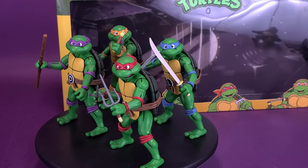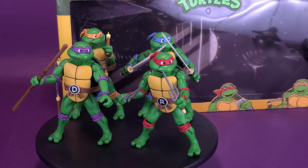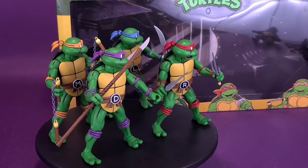When it comes to the turtles, there's strength in numbers. Here's your look at the new NECA Toys Teenage Mutant Ninja Turtles Cartoon Series 2 box set.